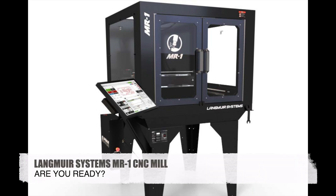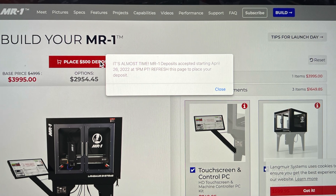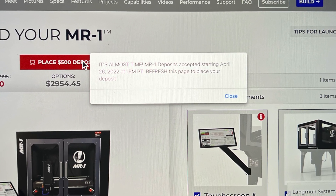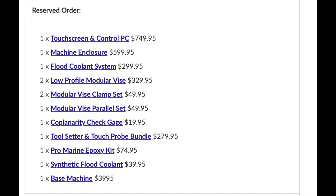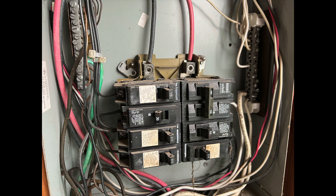In today's video we are going to discuss the next step after ordering your Langmuir Systems MR1 CNC mill. They made it available to pre-order April 26th and now that our orders are in we have to wait. Or should we be preparing? Let's get into it.